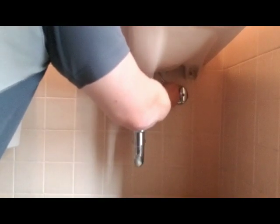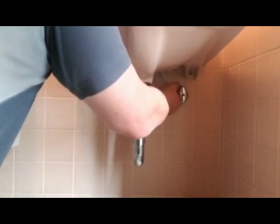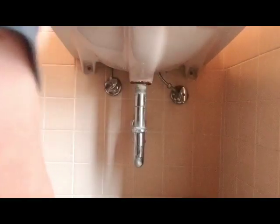I actually just have some old scrap carpet that we ripped out of this unit that's going to get thrown away anyway. You just take off your supply lines — take both of them loose, like this.